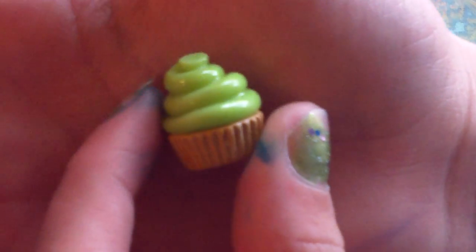This cupcake is made with a mold, and it is green — lime green.